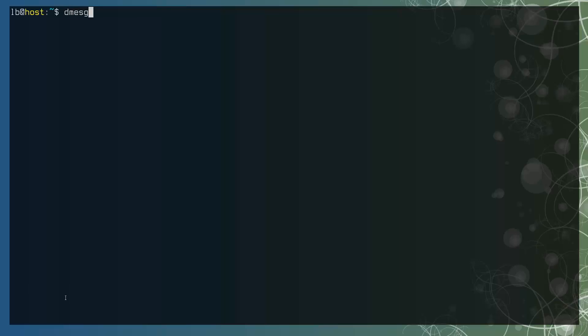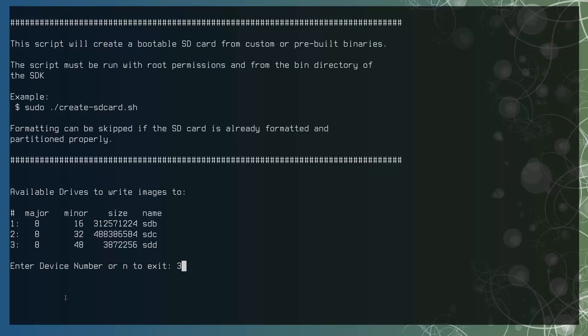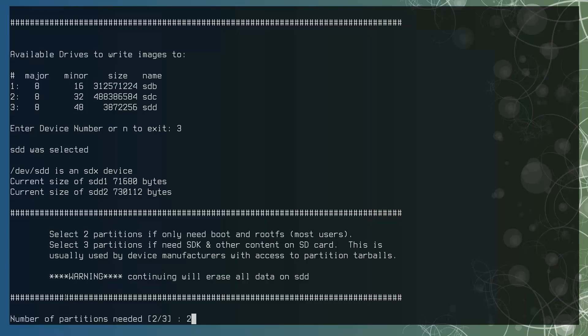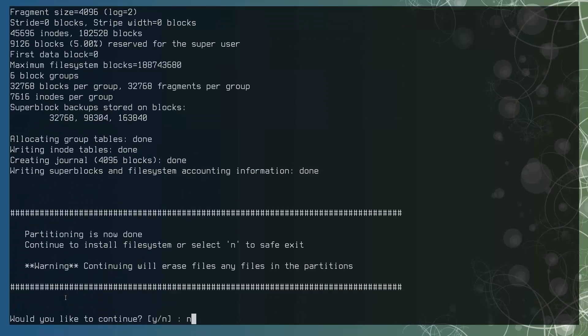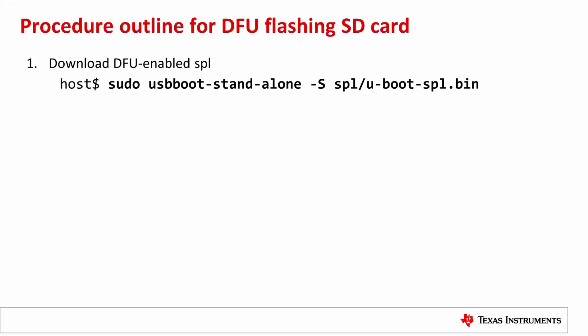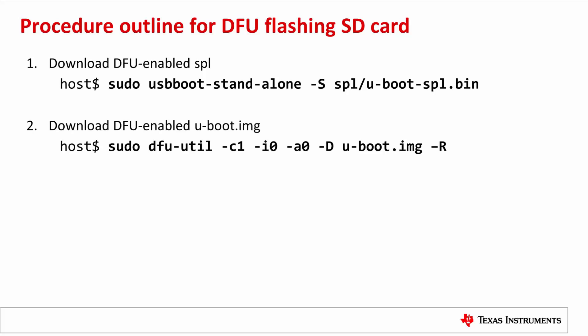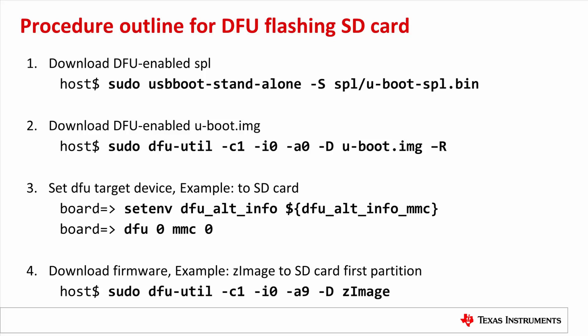First, connect the SD card to the Linux PC and check the message log to see it's enumerated as sdd. Next, run the create SD card script. Select option 3 for sdd, then select 2 for two partitions. This might take a while depending on the SD card size. Type N to exit when prompted. Now the SD card is ready — put it in the Jacinto 6 EVM SD card slot. Here are the steps to use DFU: Step 1 runs on the host to download SPL. Step 2 runs on the host to download uboot.img. Step 3 runs on the EVM to set the DFU target device. Step 4 runs on the host to download the final firmware.